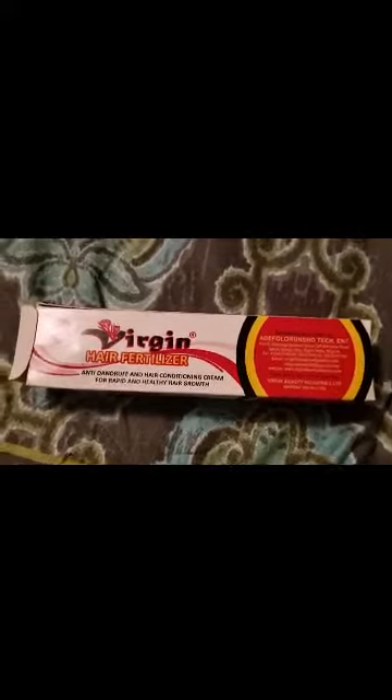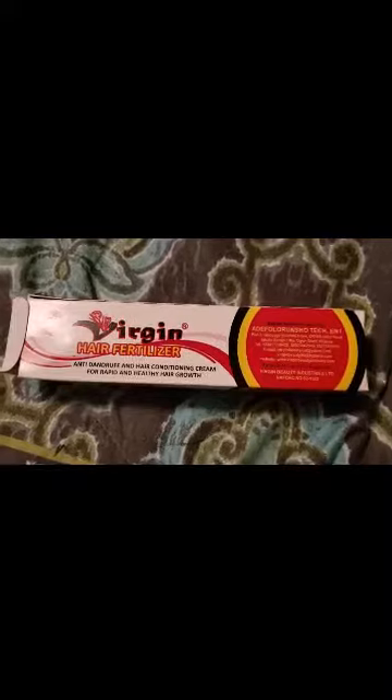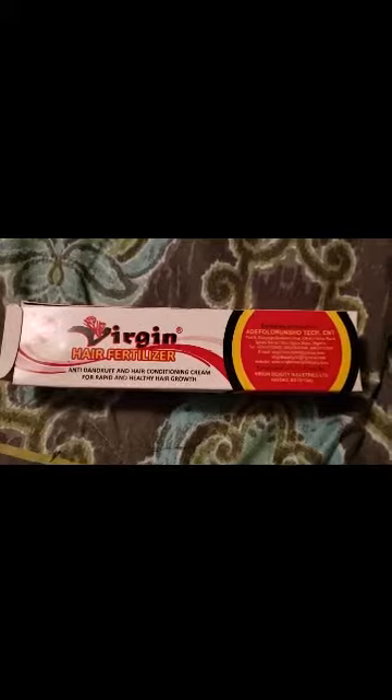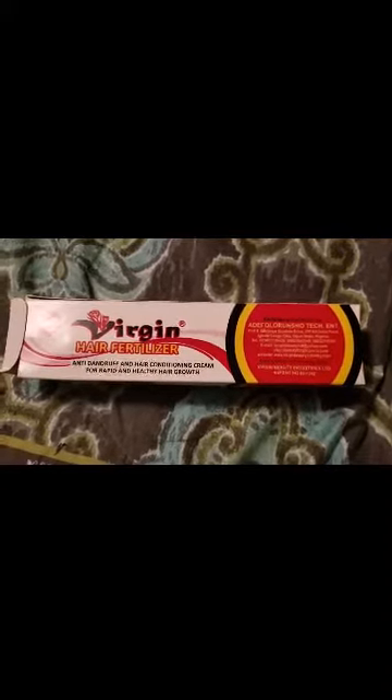I just wanted to come to y'all and show y'all this if you haven't seen it before. I'll let you know how my hair does with it. I'm going to add it into my hair regimen after I wash my hair. The name of this product, again, is called Virgin Hair Fertilizer.